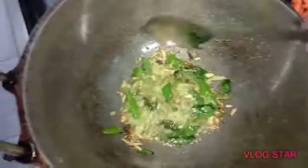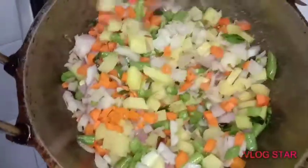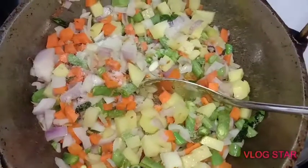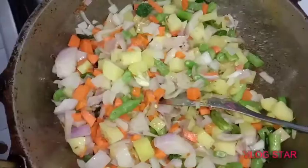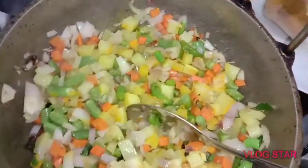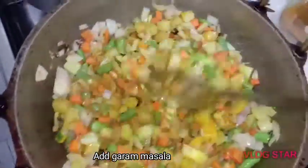I am going to mix all the vegetables. The vegetables are made from here. I am going to mix all the vegetables. We will take a little more green peas and add a little bit of green peas. Now we are going to add the salt. This is garam masala — I am going to add a small spoonful of garam masala.